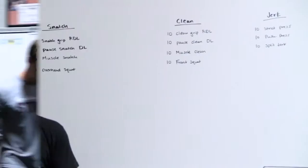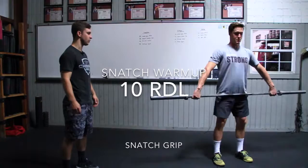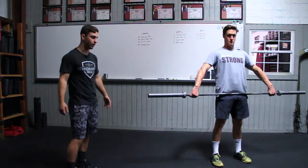On our snatch grip RDLs, Will is going to have a soft bend in his knees, hinge over at the hips, and keeping that bar really close, he's going to almost do a deadlift but just have his knees softly bent. This is going to really activate those hamstrings and get them warmed up for pulling snatches and cleans off the ground.